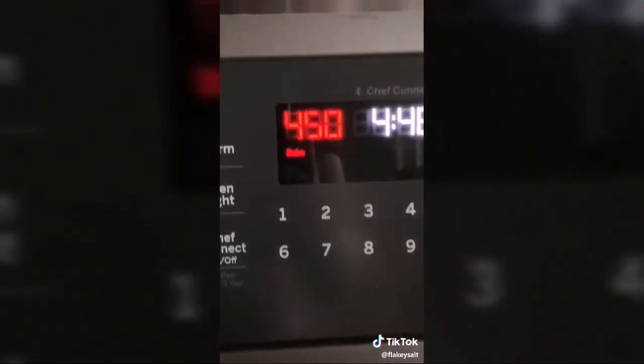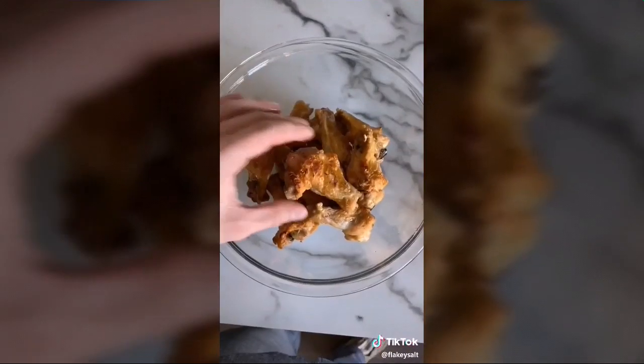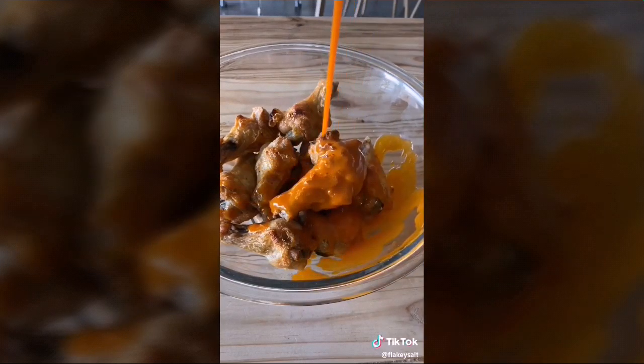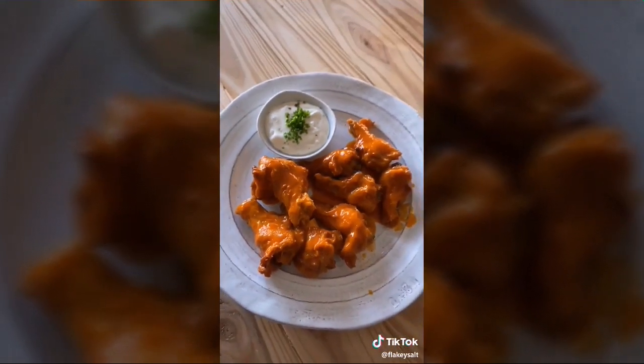Bake at 450 degrees Fahrenheit for 30 to 40 minutes. In a small saucepan, heat three-quarters cup Frank's RedHot over medium heat until steamy, then whisk in half a cup of butter to make buffalo sauce. Toss the crispy wings in the buffalo sauce to finish.